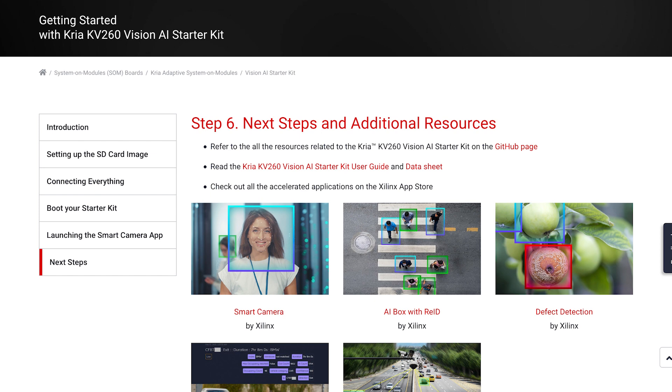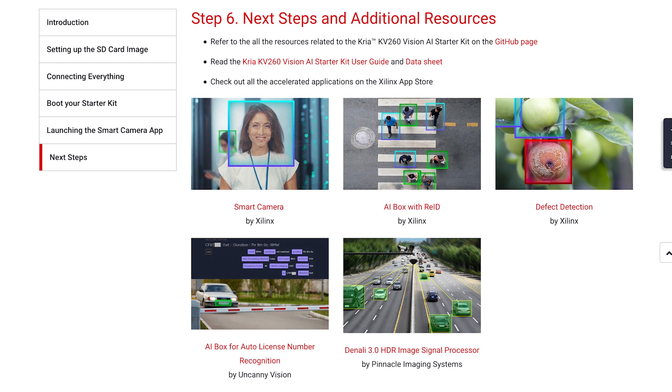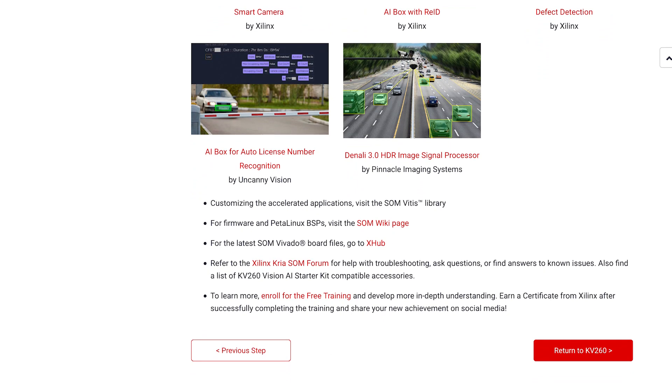On the final page, you'll find a ton of additional resources, including that user guide we've been referring to, and the datasheet. On the Xilinx App Store, you can find other pre-built applications to run, and if you scroll down, there's a link to find the firmware and PetaLinux BSPs, as well as the latest Vivado files. There are also a couple of extra resources where you can learn more and get your questions answered. Be sure to check back before starting a new project, because materials will be added and updated over time.